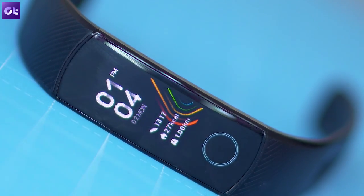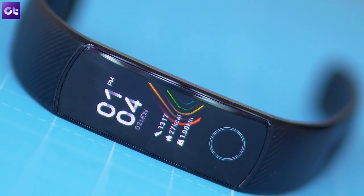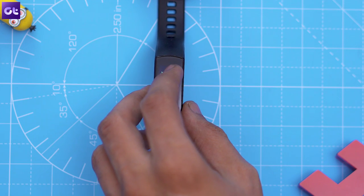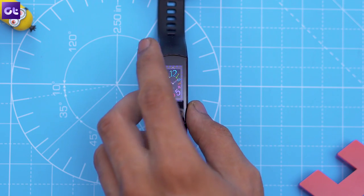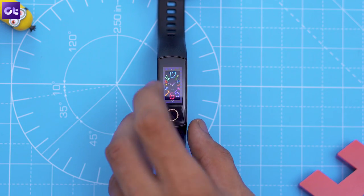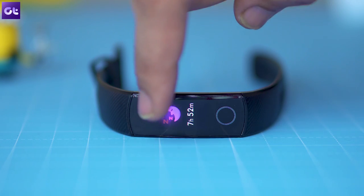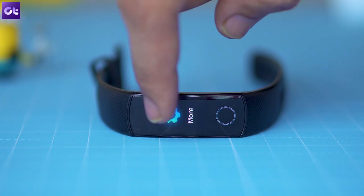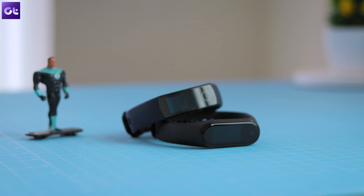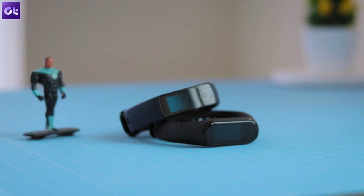Moving on, let's talk about watch faces. Unlike the Honor Band 4, the Band 5 comes with a couple of additional watch faces that you can change on the go. To try them out, just tap and hold on the display and wait for the current watch face to zoom out a bit, then swipe up or down to cycle through all the available watch faces. When you find the one you like, just tap on the screen once and it will be applied instantly. Alternatively, you can also jump into the more option on the band and tap on the faces option to browse through them. Compared to the Mi Band 4, which requires you to load watch faces from the app, this implementation is a lot more intuitive.